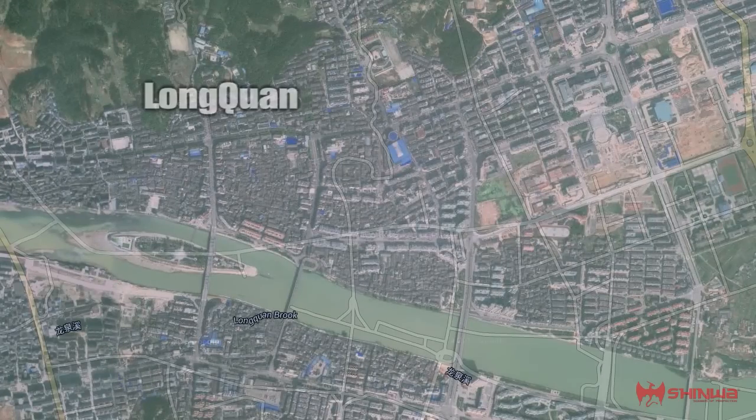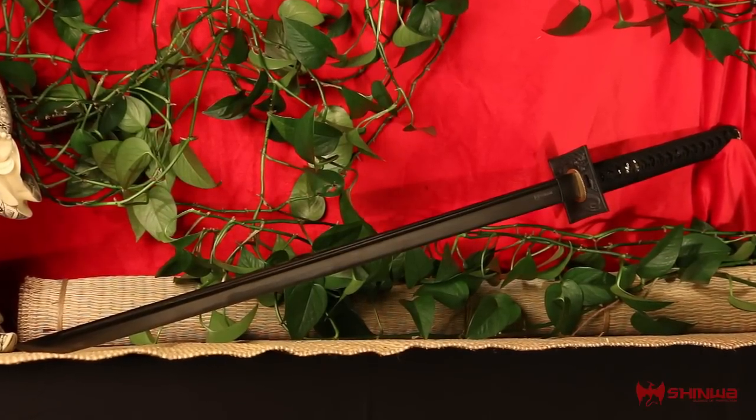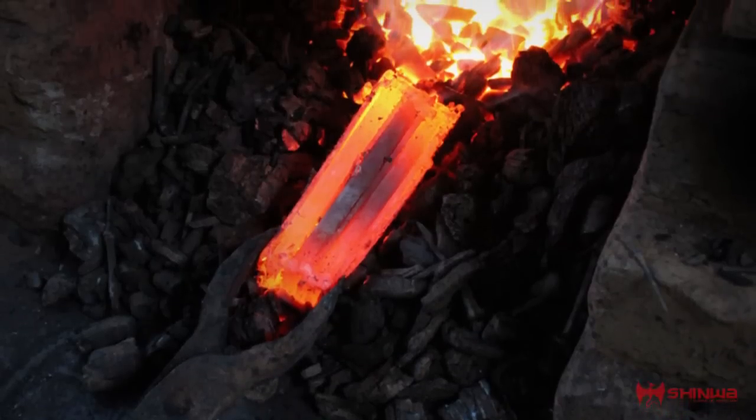Coming to you from the ancient sword-making township of Longquan, this full-tang Xinhua Black Knight Damascus Ninja Katana was hand-forged by master swordsmiths using age-old artisan techniques.